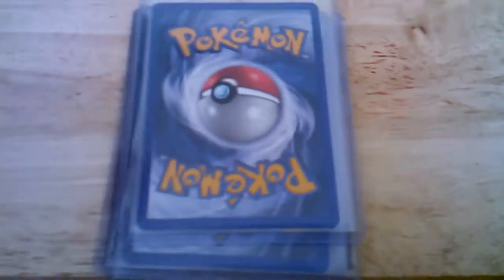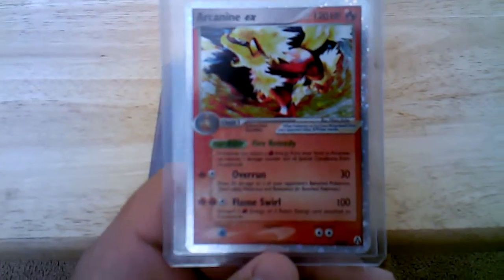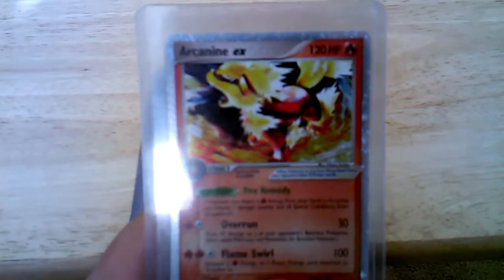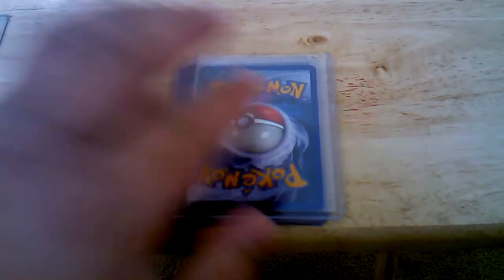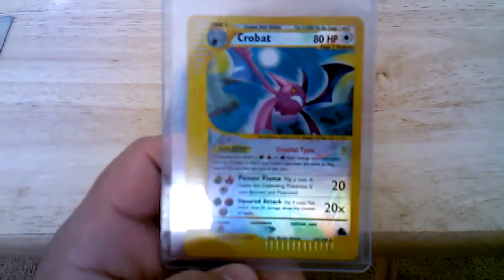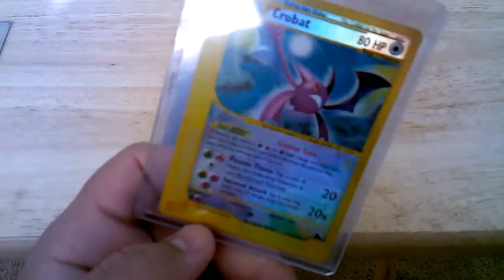Hello guys, just got some cards today in the mail from Ryan from Pokemon Canadians. The first one is an Arcanine EX, Mint Condition, and then we got a Reverse Crobat from Skyridge. Also Mint Condition — all cards are in Mint Condition, I already checked them.